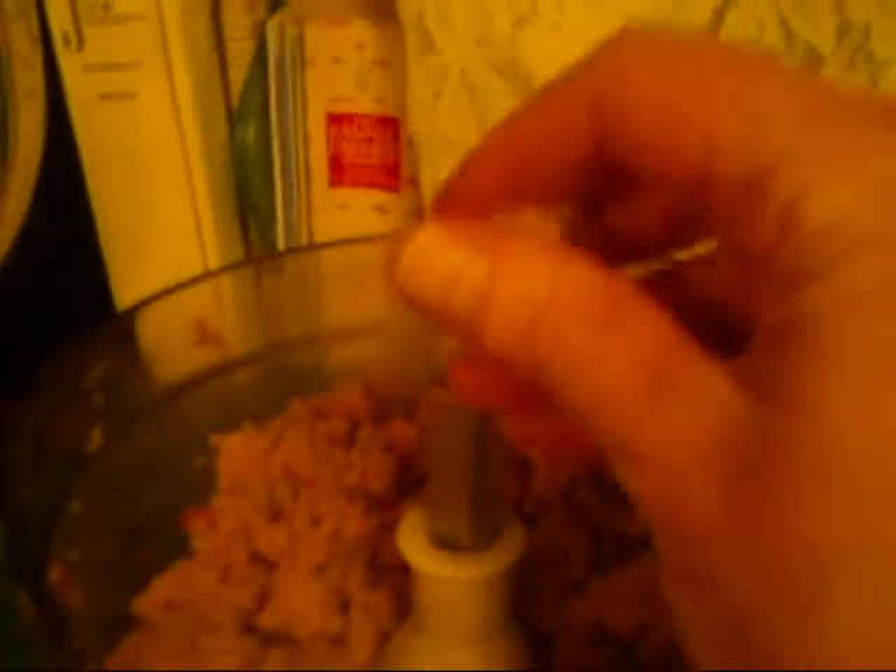This is good. This is a nice consistency — see, it's kind of pasty. You can make it like Play-Doh or something. Don't make food people, but let's taste it. That works. Good. All right, so that's ready. Don't forget to take the blade out.